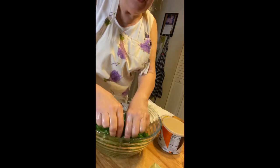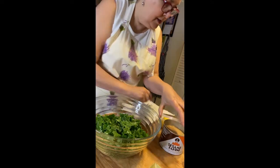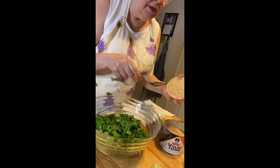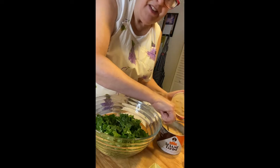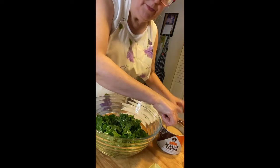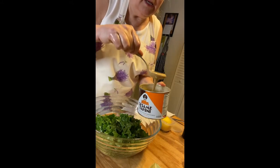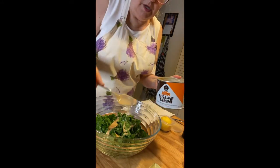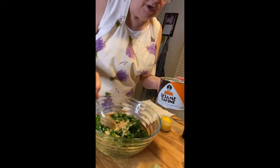Now that my leaves are thoroughly massaged, I'm going to open my jar of tahini, which is a roasted sesame seed butter — kind of like sesame seed peanut butter. They're very umami flavor, very tasty, and I'm going to put two big spoonfuls on here.